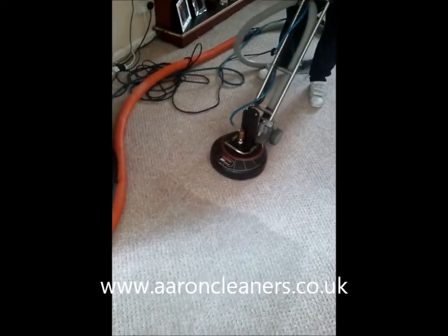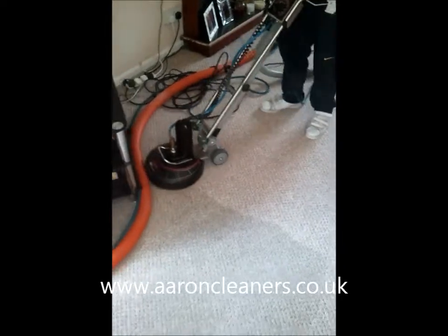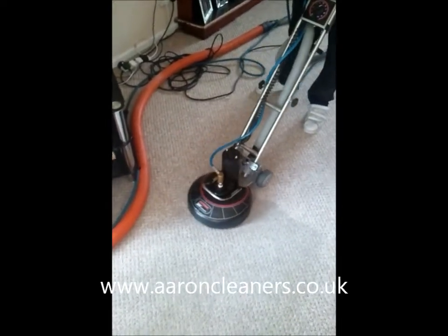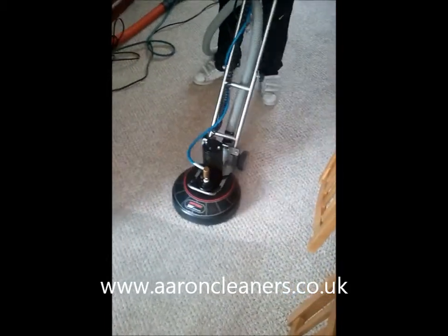You'll never find a dissatisfied customer, not when you use this piece of equipment — the Rotovac. And the other good thing is it's much less fatiguing than working with a wand. Look at that, it's just amazing.